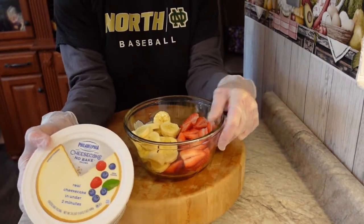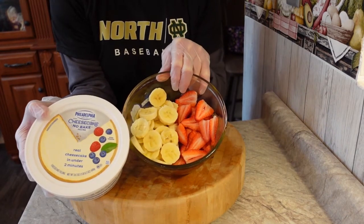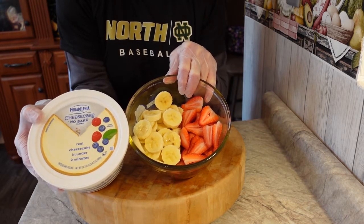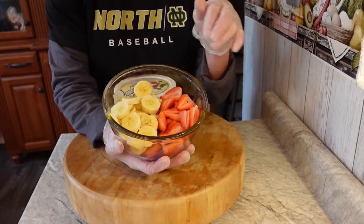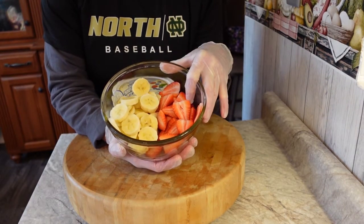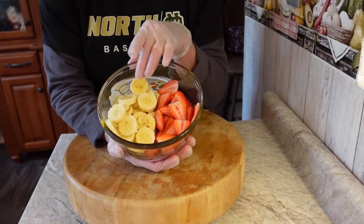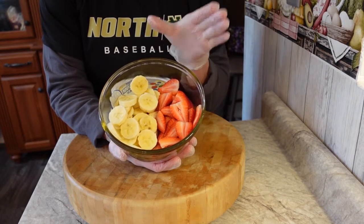But here I'm making my three-ingredient recipe — a salad or fluff, you could call it whatever you want. It's super simple. In this bowl on one side I have about four to six sliced strawberries that I cleaned and hulled.